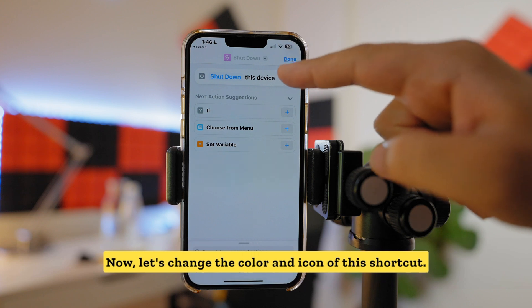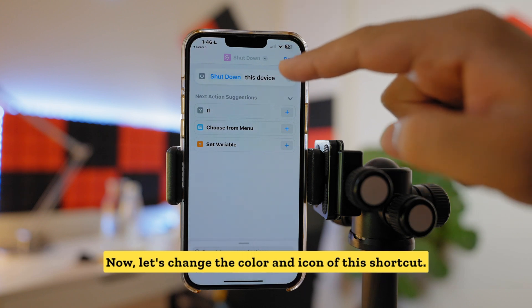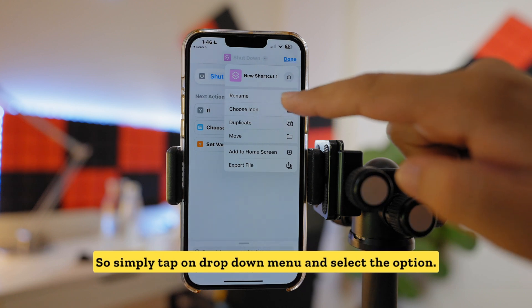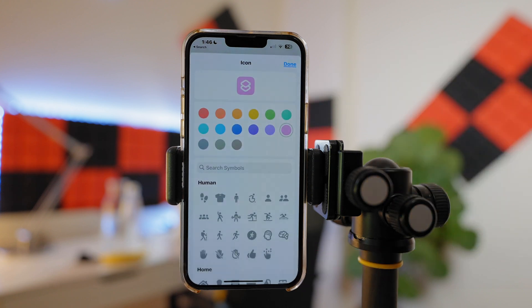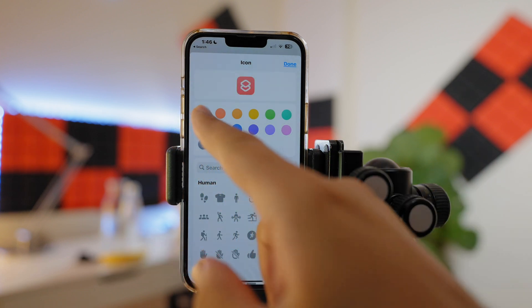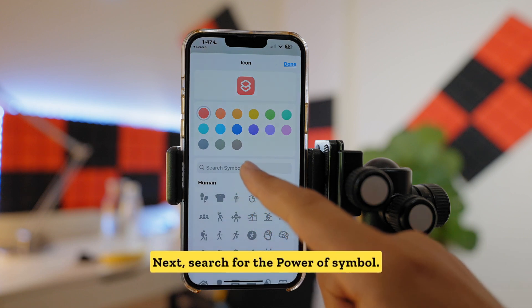Now let's change the color and icon of this shortcut. Tap on the dropdown menu and select Choose Icon. Since this shortcut will be turning off your phone, I'd suggest choosing a red color. Next, search for the power-off symbol.